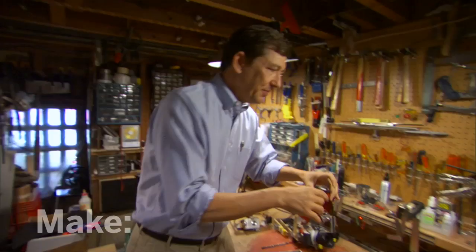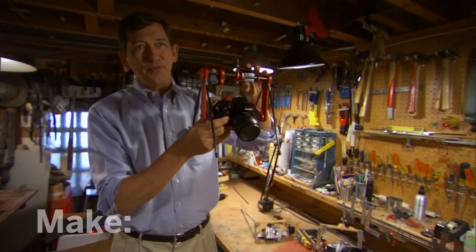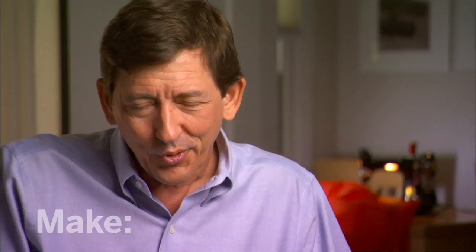But my go-to rig, the one I use the most, is now a digital single-lens reflex. This is back up around three pounds, so it's pretty heavy. But it takes really fine photographs — good exposure, good resolution, nice smooth sensor. Again, three axes: it rotates, tilts, and then switches landscape to portrait.